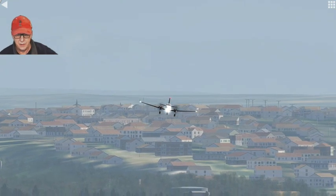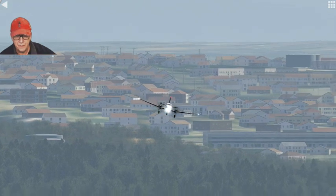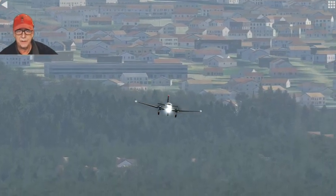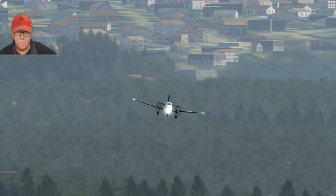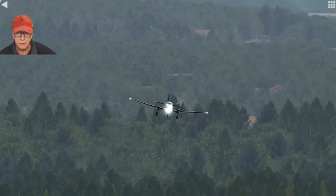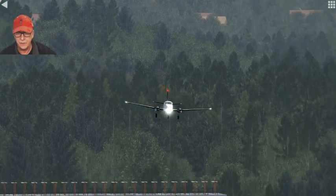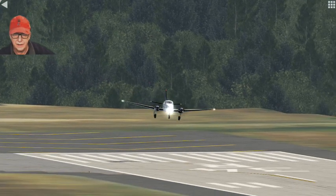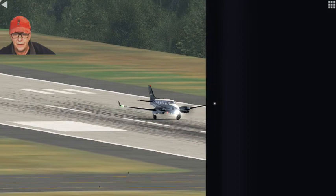I'm just trying to bleed off that speed. I've got full right rudder and I've got my yoke pushing it over to the left hand side right now. Coming in nicely. A view lined up with the runway would be really cool. I'm going to let this view finish right up to landing, and you can see at the last minute I straighten the aircraft out and then land. So that worked.